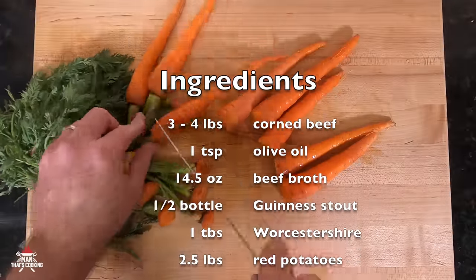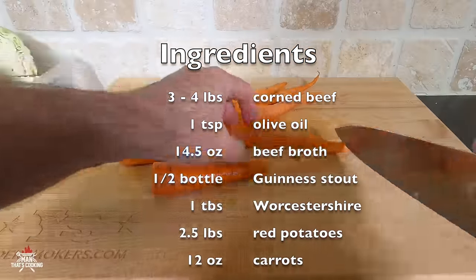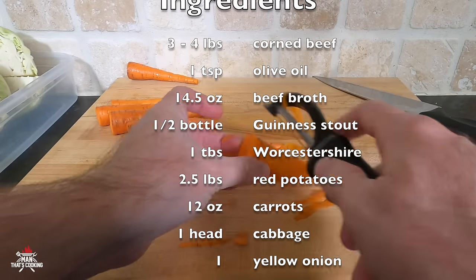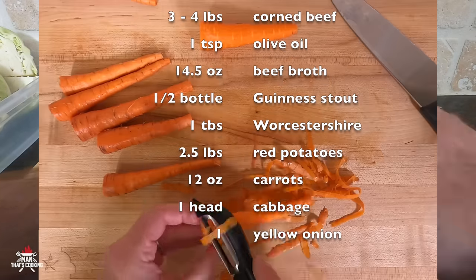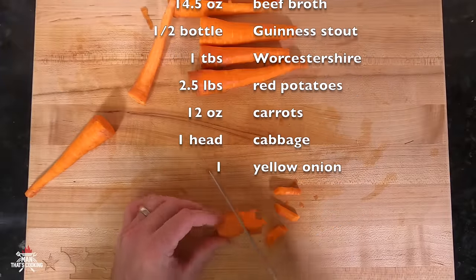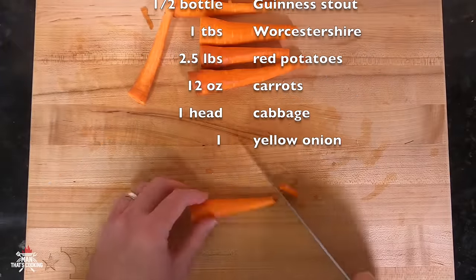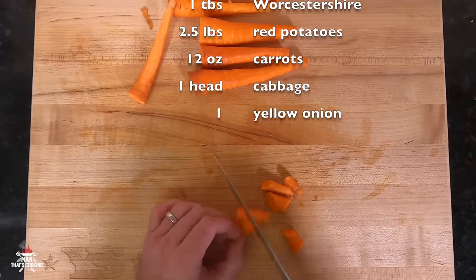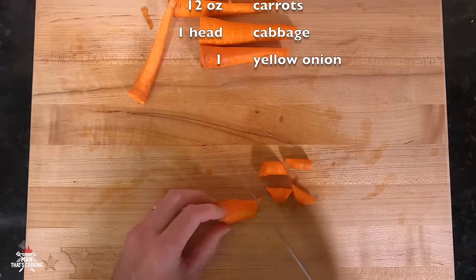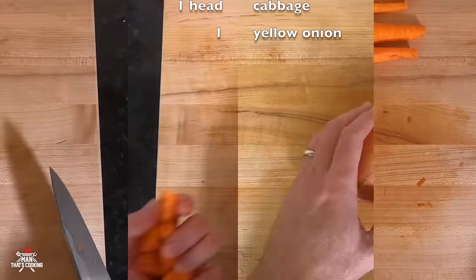Next you want about a little under a pound of carrots. Cut the ends off, peel them, and then cut them into about an inch size, rotating them each time you slice. At the ends that are really thick, just cut those in half.